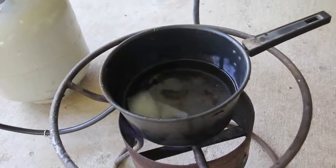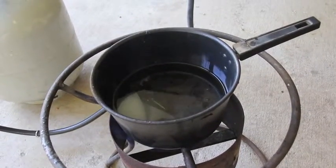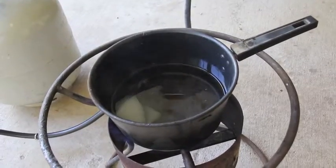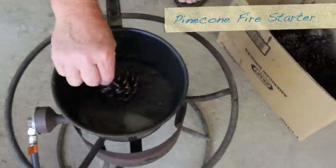So that wax melted in about five minutes — didn't take very long at all. So what's the next step? Now we're going to show you how to make a fire starter with a pine cone.